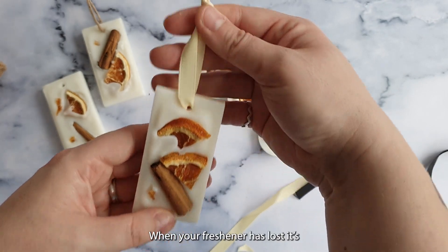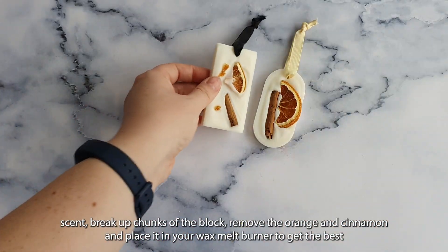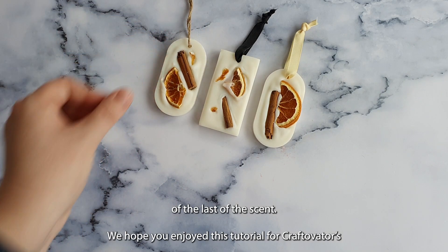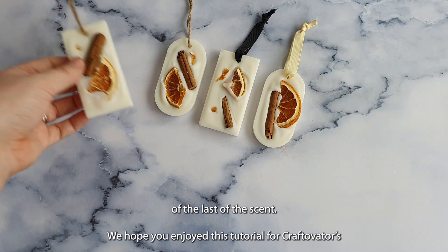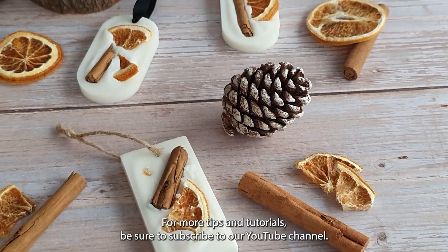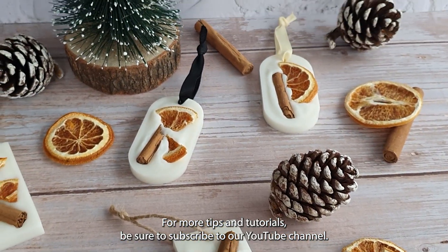When your freshener has lost its scent, break up chunks of the block, remove the orange and cinnamon, and place it in your wax melt burner to get the last of the scent. We hope you enjoyed this tutorial for Craftivator Cinnamon & Orange Botanical Hanging Wax Fresheners. For more tips and tutorials, be sure to subscribe to our YouTube channel.